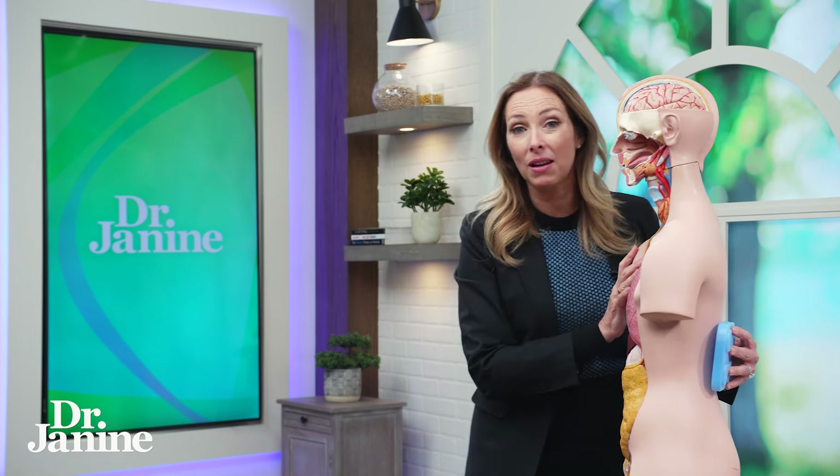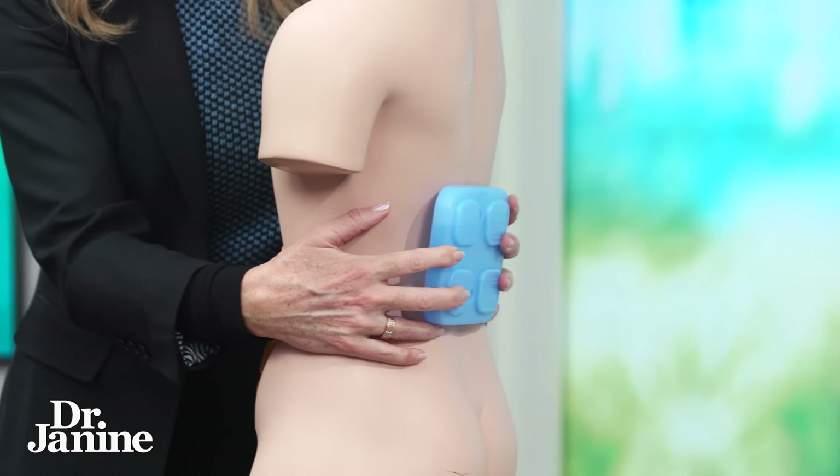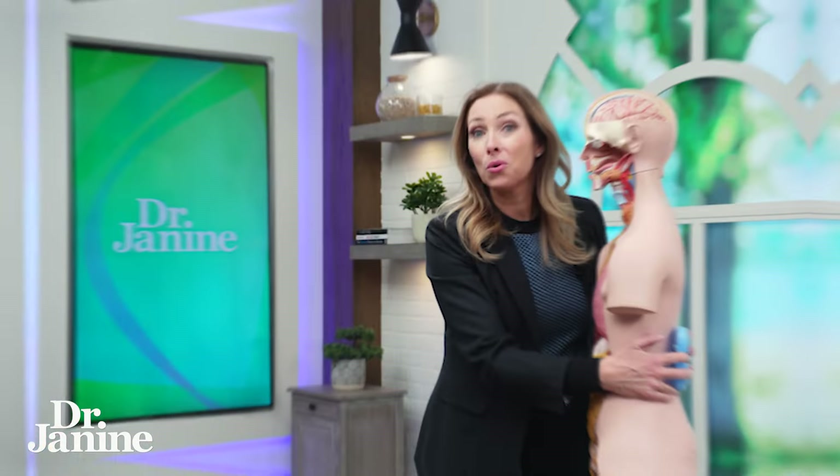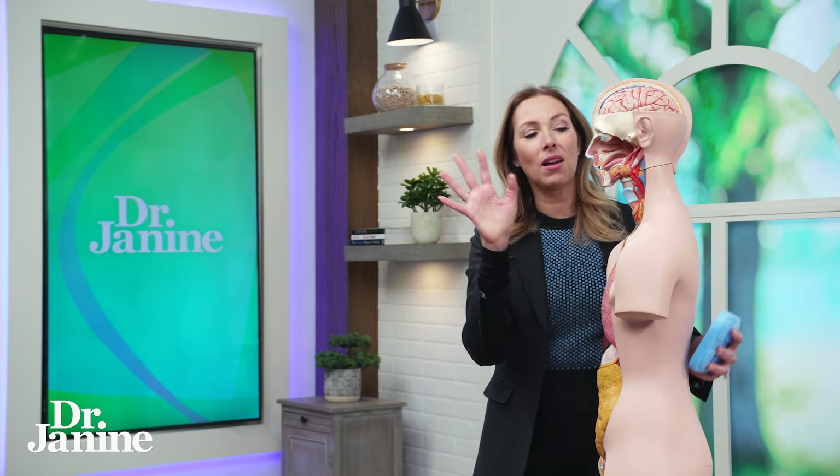The next location is the back — specifically the small of the back. In traditional Chinese medicine, this is called governing vessel four. Placing your ice pack there helps to cool the entire body.